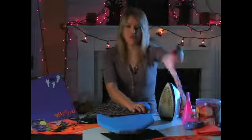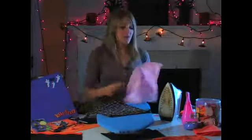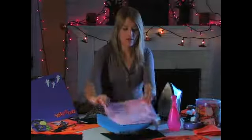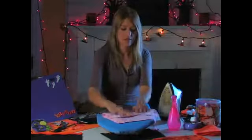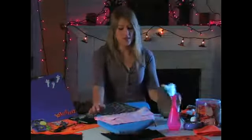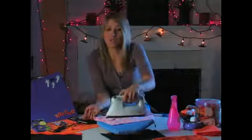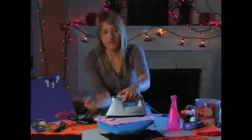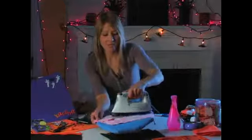Then you're going to take just a very thin cloth — any sort of cotton cloth — and a spray bottle. You're just going to dampen your cloth and put it over your fabric like that. Then take your iron and just hold it down for about 10 seconds. Count in your head, then move it down.